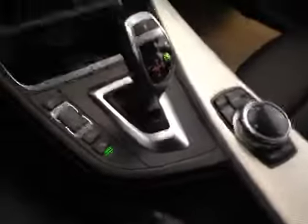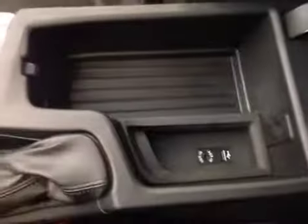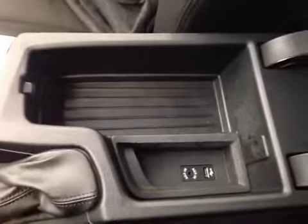A little bit of storage in here with the power outlet, cup holders, and your dial for all your options. A little bit of storage in here with your USB and auxiliary. You also have a heads-up display.